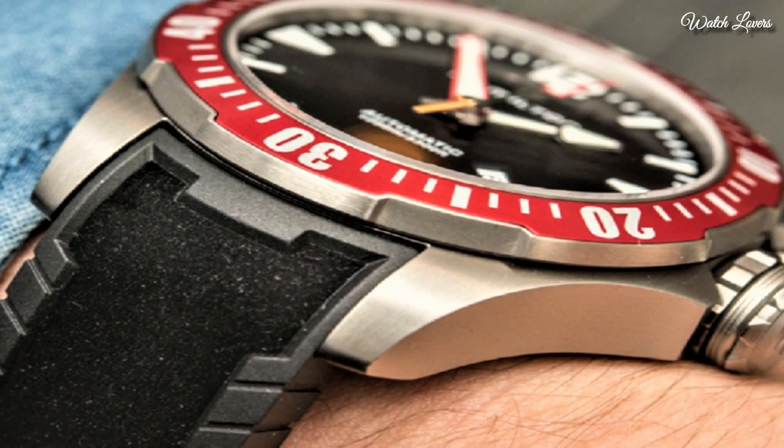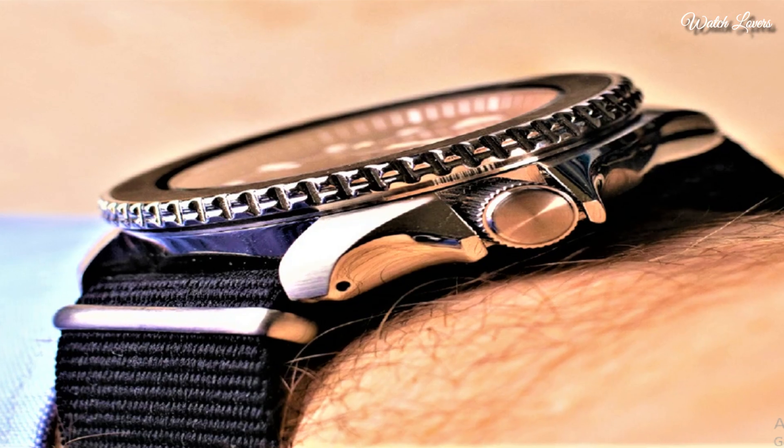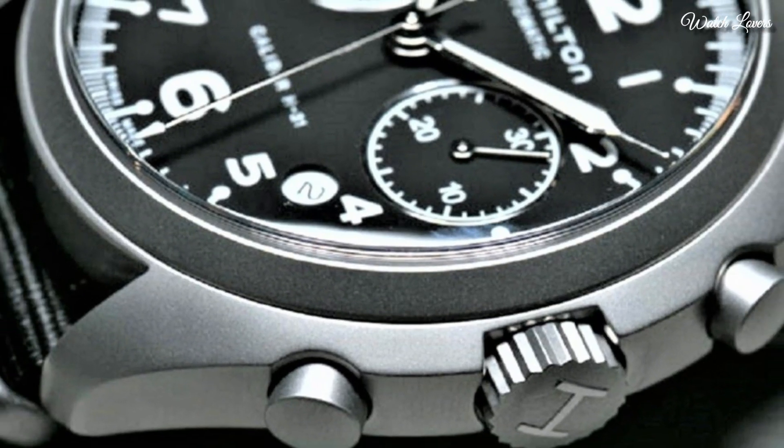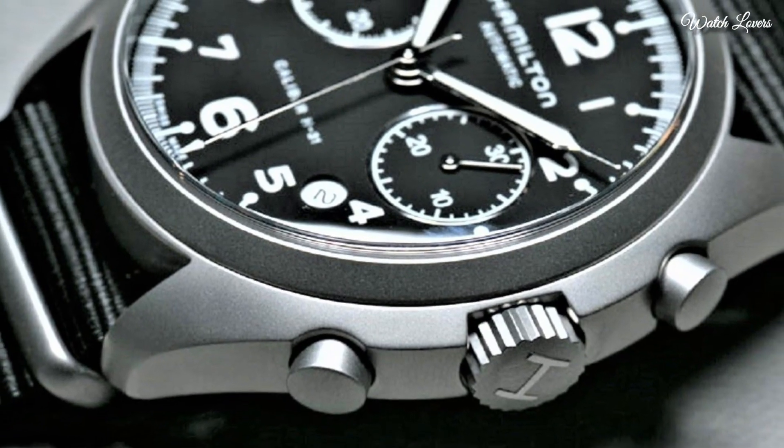Hello guys! Today I will show you the best Hamilton watches based on specifications. Please subscribe to my channel for more videos, and if you have any questions, please comment in the comment section.